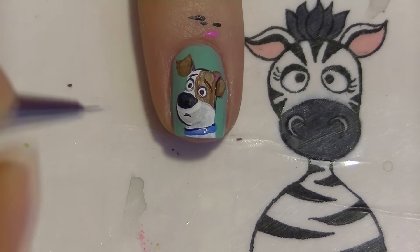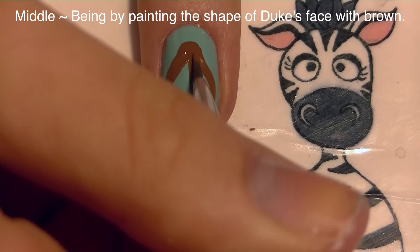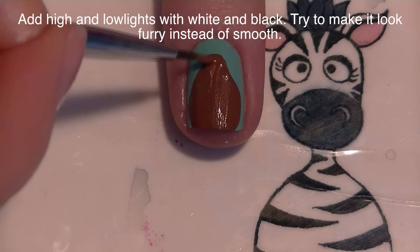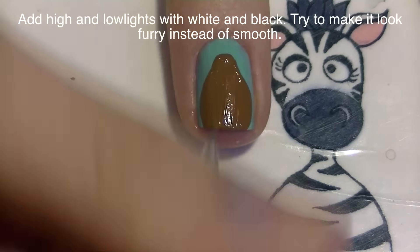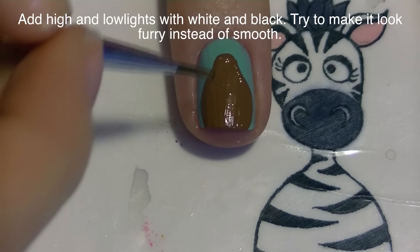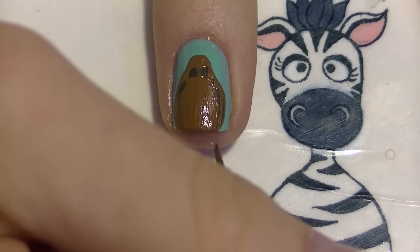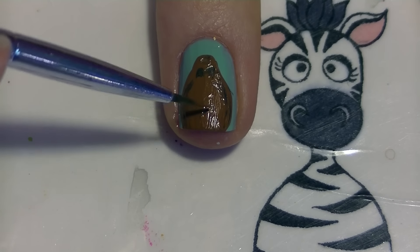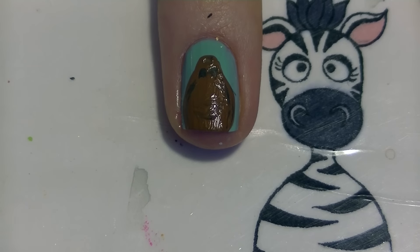On my middle nail I'm going to be painting Duke. I'm going to start with the shape of Duke's face using brown - his head kind of comes up to almost a point at the very top, so bring that down almost like a teardrop. After a second layer of brown to make it opaque, I'm going to highlight and lowlight it. Taking a tiny amount of black paint, I start darkening areas around his eye sockets, the sides of his face near his ears, and the area around his mouth.